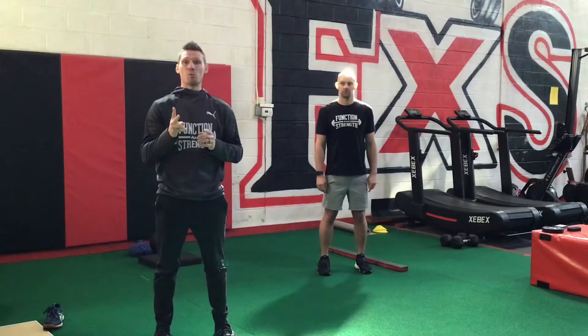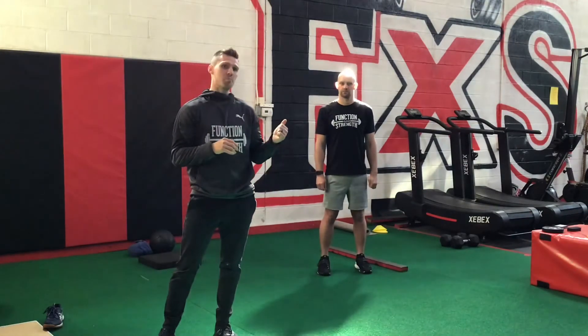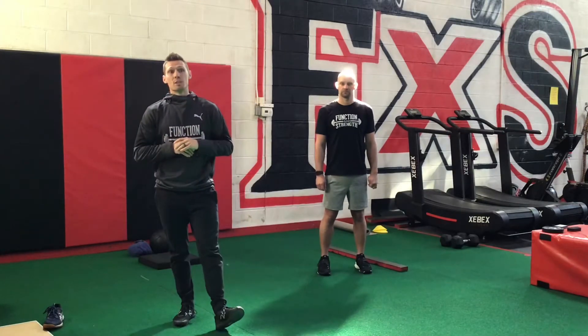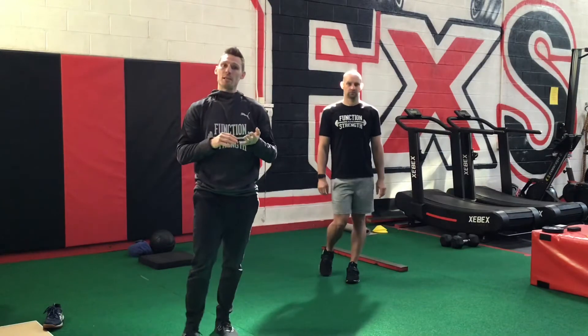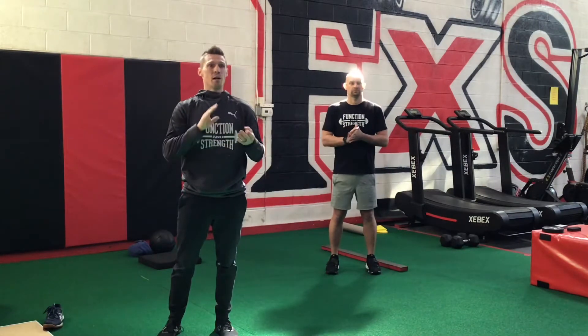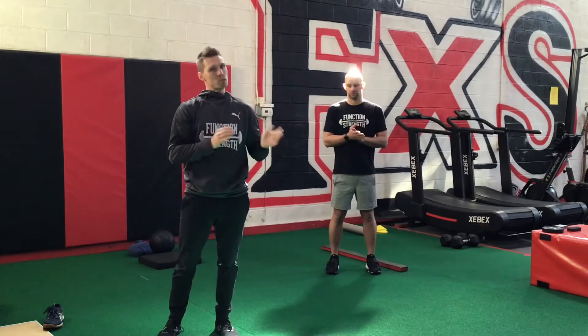If you haven't done your dynamic warm-up, go ahead and stop now, pause, go back, do your warm-up. Hopefully you've already done it and you're in the right place. Today's workout, we're going to need — same as Day 1 and Day 3 — a med ball if you have it, or towel, bands, dumbbells, barbells, bench, pull-up bar, hex bar if you have it.